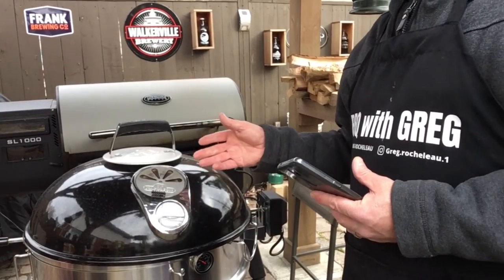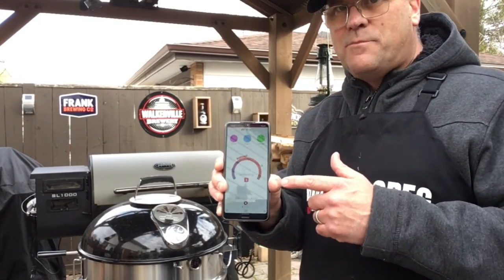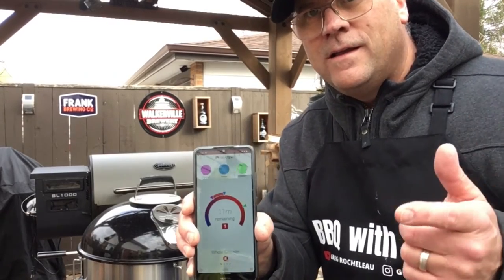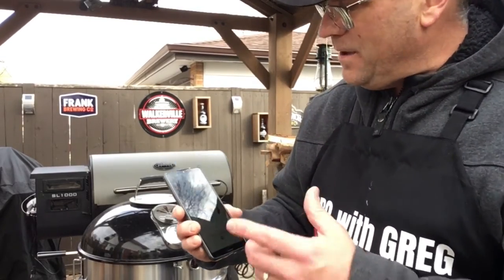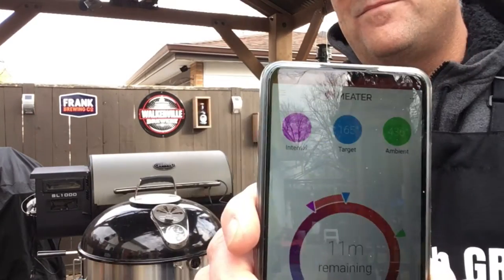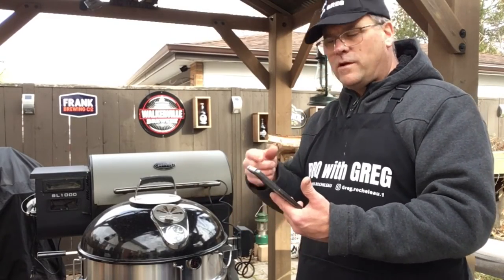This chicken's been on for 25 minutes now. I'm still learning how to use this app with this meter probe, but so far it's working pretty well. It says I got 12 minutes left on the cook until I reach my target temperature. The ambient temperature in there is 436 degrees — a lot of information without having to open the lid.